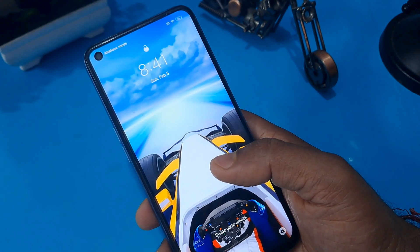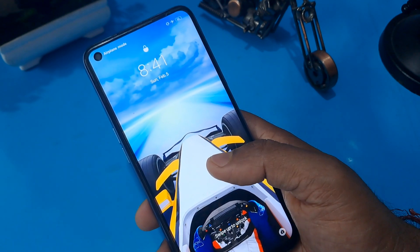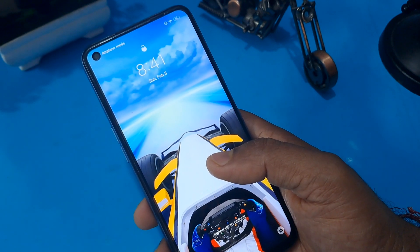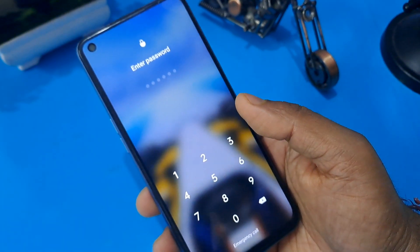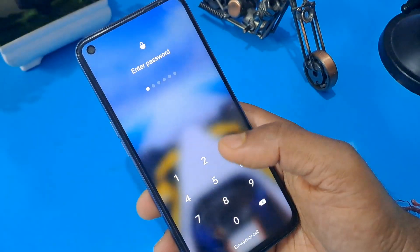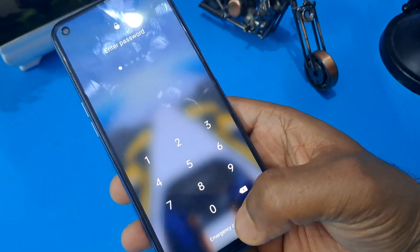Just follow along with us and unlock your phone. Watch this video till the end without skipping and you can understand the whole process and unlock any Android phone. As you can see, my phone is PIN locked on my screen. Now you can see this phone is locked through the PIN code.